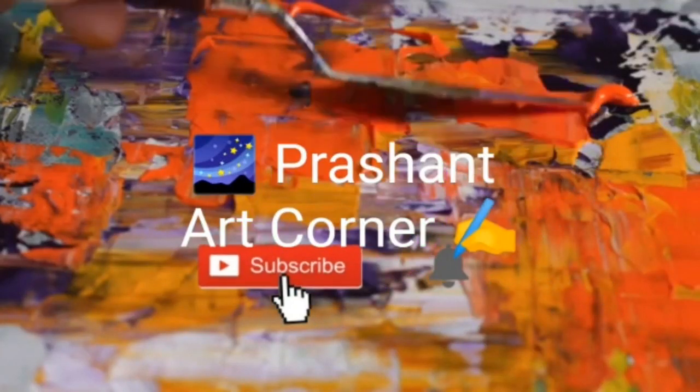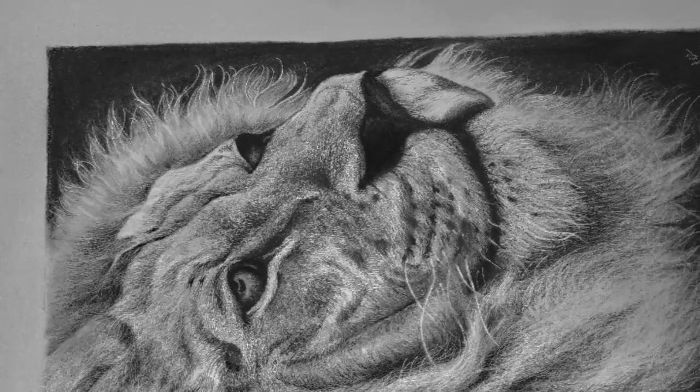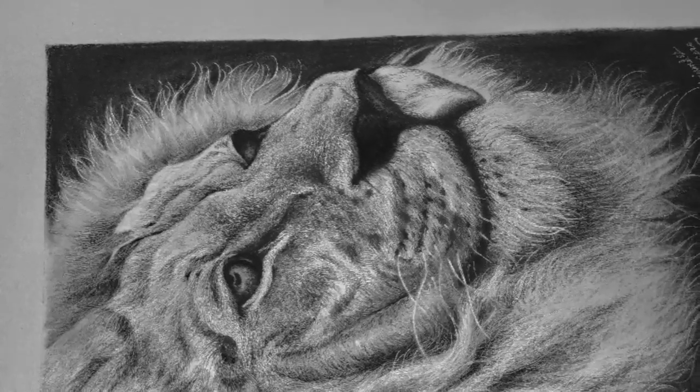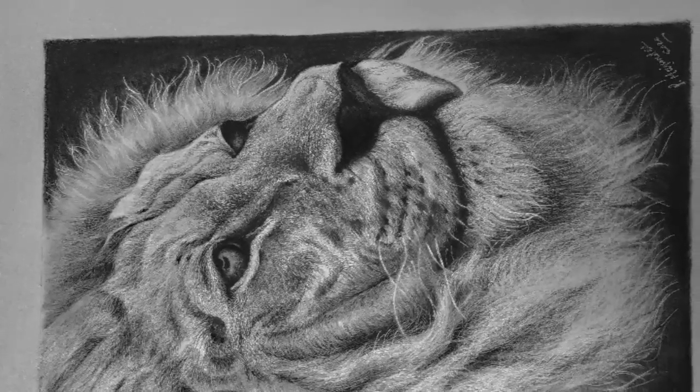Hello friends, I am Prashant and welcome to my new blog. Today in this blog, I am gonna show you how I have made this hyperrealistic lion and I am gonna show you practically what kind of tools I have used.